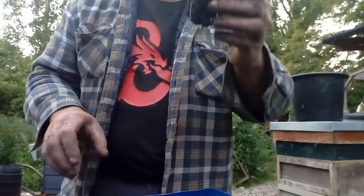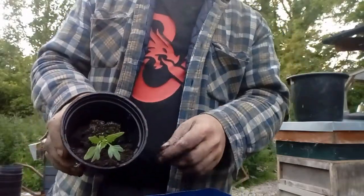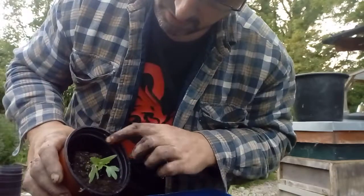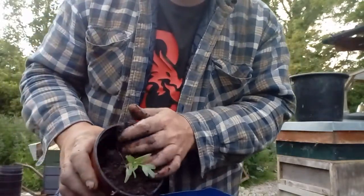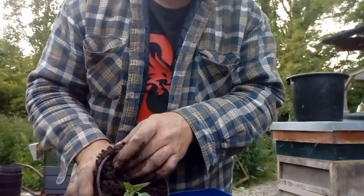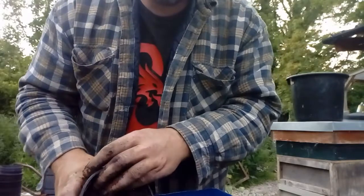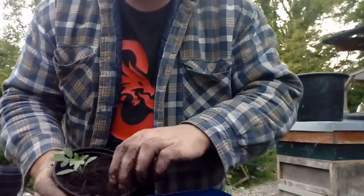And then pop out one of the plants out of the cell here. Lay it in like this on top of the piece of soil to keep the soil at the bottom, and then just very quickly and easily. I'm doing all of this over the container of soil, so anything that falls just falls into the container and I just pick it back up again.